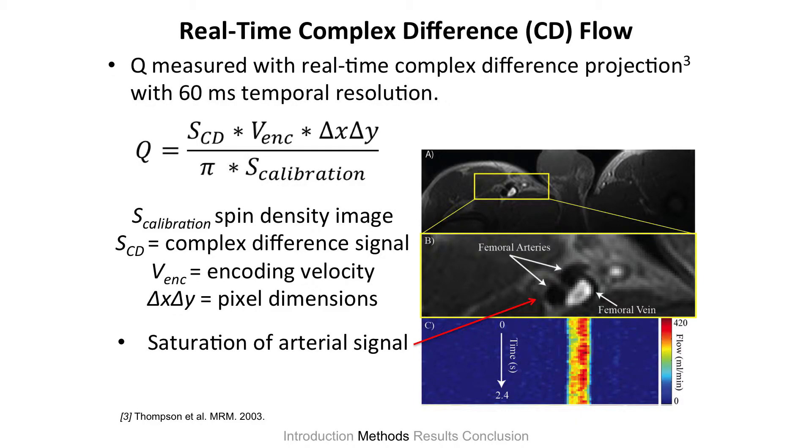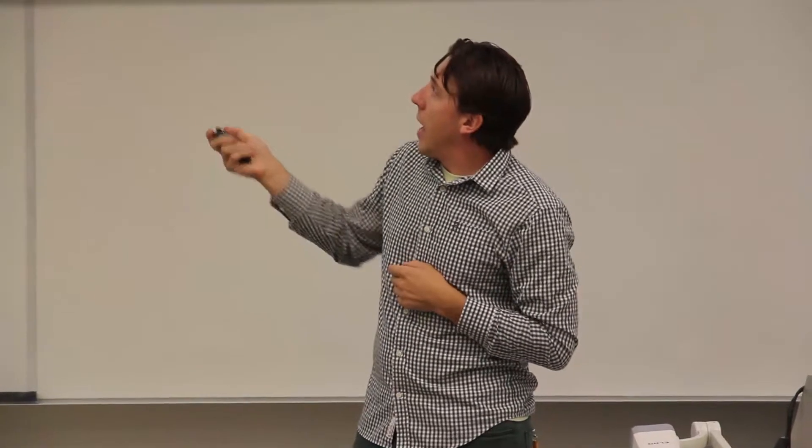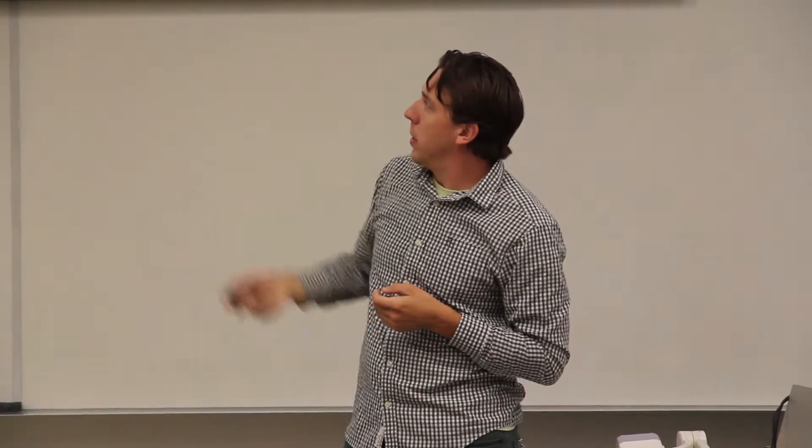The real-time complex difference is going to measure the flow. We do it over a series of time points with 60 millisecond temporal resolution. We have 40 different time points averaged over the vessel area, and there are no signal contributions from anywhere else because we've nicely saturated the arteries. There's an equation that governs the complex difference. Importantly, we have a calibration signal for each time point, which is 2.4 seconds averaged over these temporal windows, and then we can get out a value of flow.